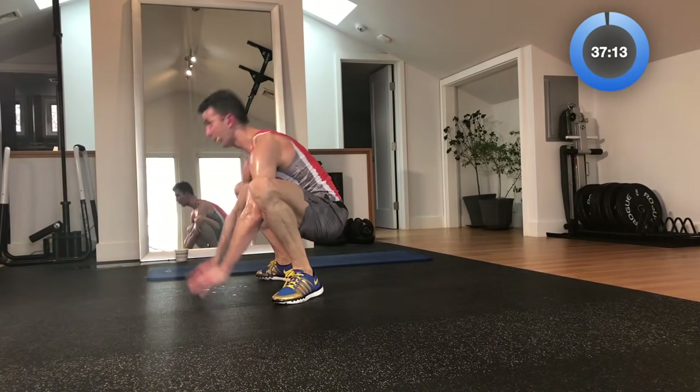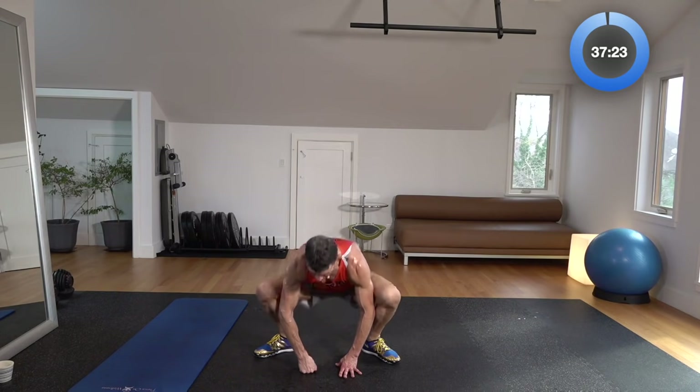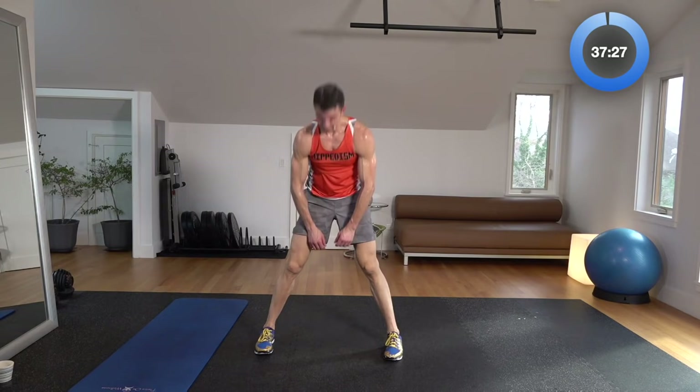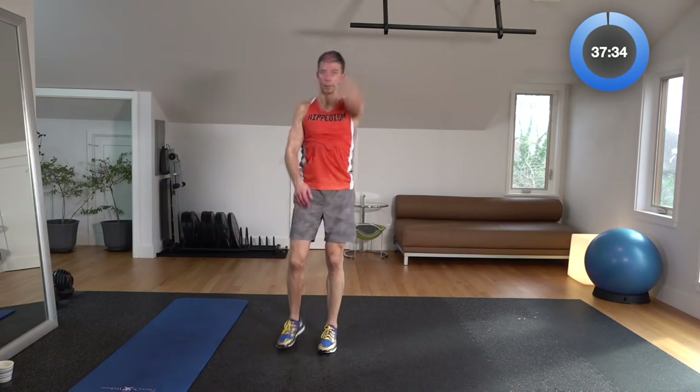Jump it up, sumo, push it out. Legs are burning today, I know. We went after that full body workout — not a weight in sight but we got work. Look at this — sweat dripping off me, I'm totally finished. Let's roll up slowly. Windmill that right arm back, windmill that left arm back. Now give me some huggers side to side. Now up and down with the arms.